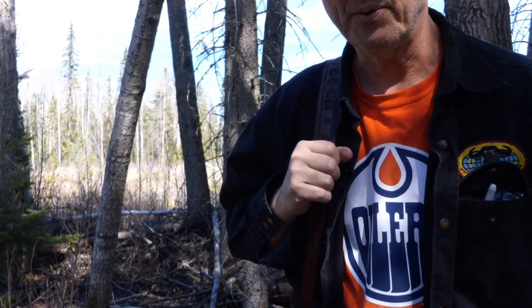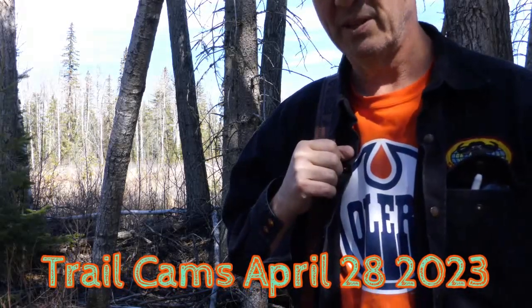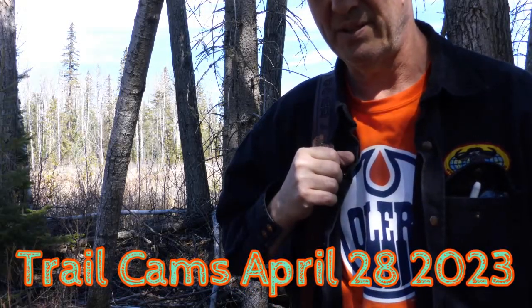It's April 28, 2023. This is going to be my first video of the year and what we're doing today is trail cameras.